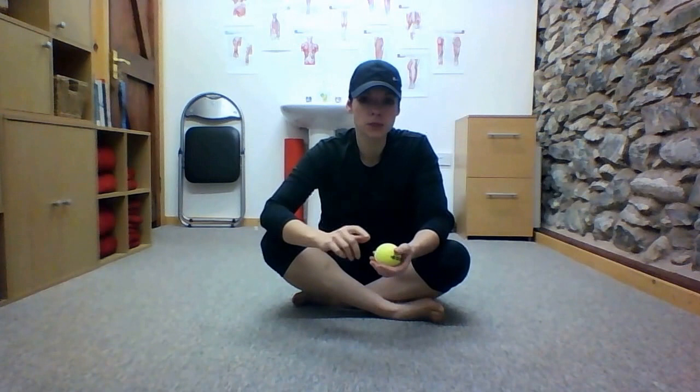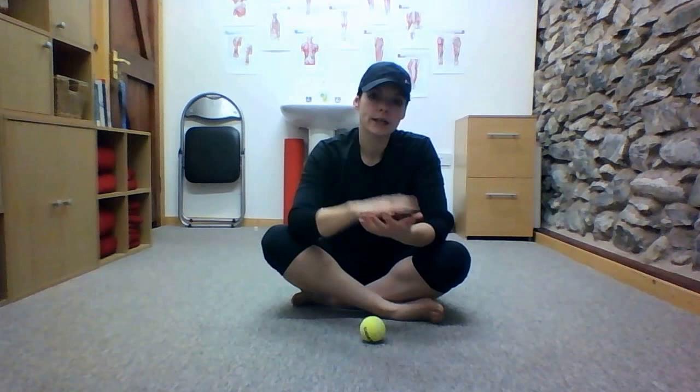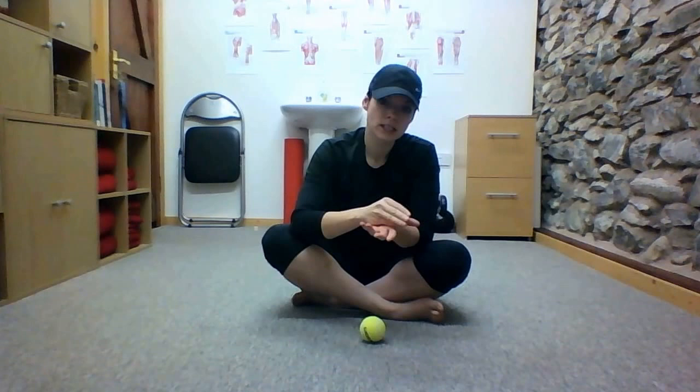We're going to look at releasing the piriformis using a tennis ball. The piriformis is a muscle that lies from your pelvis and attaches to your leg. It lies on top of the sciatic nerve, and in some people the sciatic nerve actually pierces the piriformis itself.